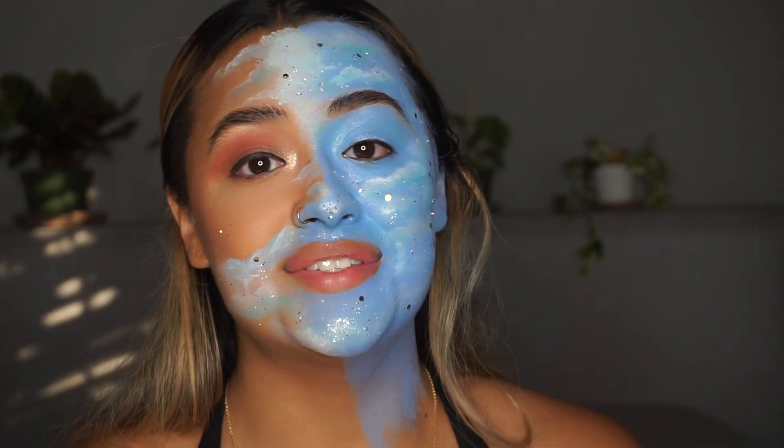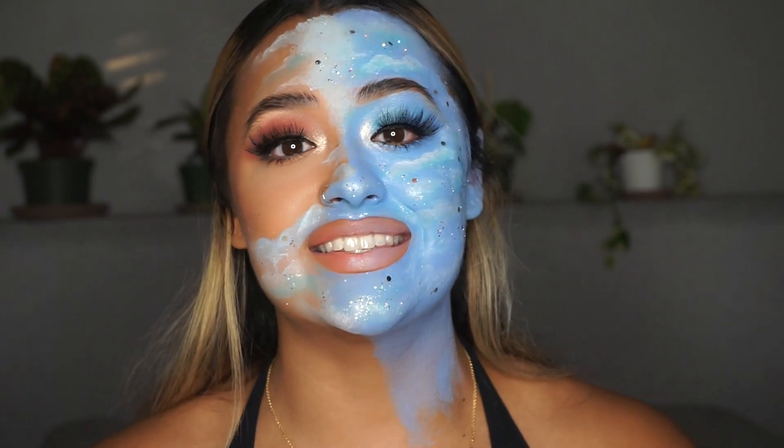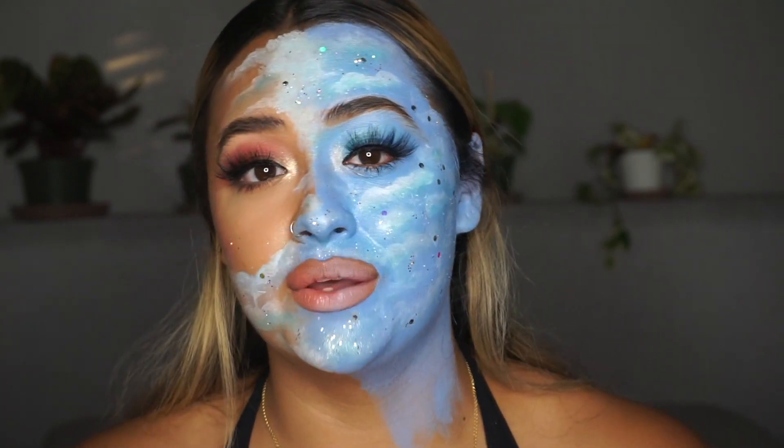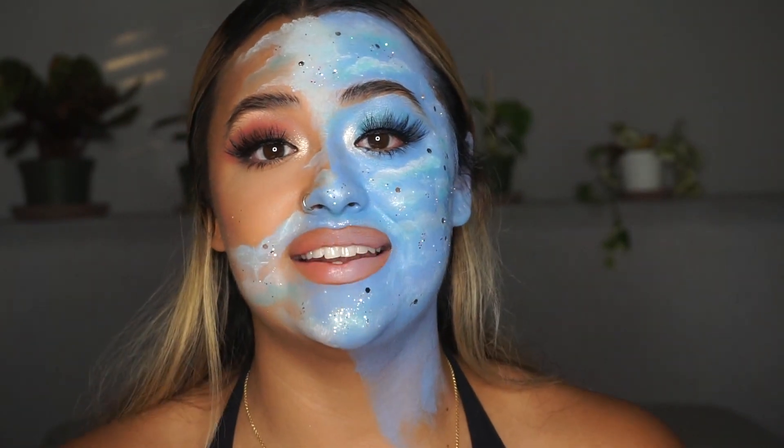That's it for the clouds — I'm going to finish up the rest of my makeup and be right back. So that is it, I finished my look completely. I'm not adding any clouds to my neck, it's just there in case it shows up in the photos. I put a little bit of the blue paint onto my lips just to give it a little bit more of a blended cloud effect with the rest of my face. But that is basically it. Thank you guys so much for hanging out with me, and until I see you next time, please be kind to those around you. I'll see you soon.